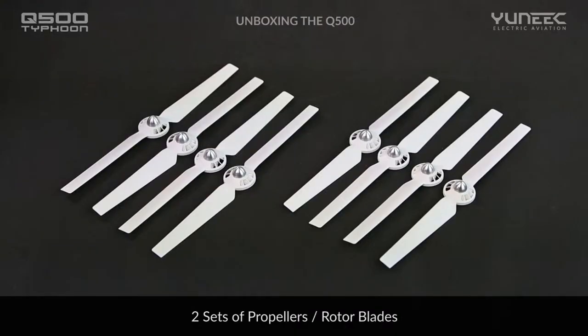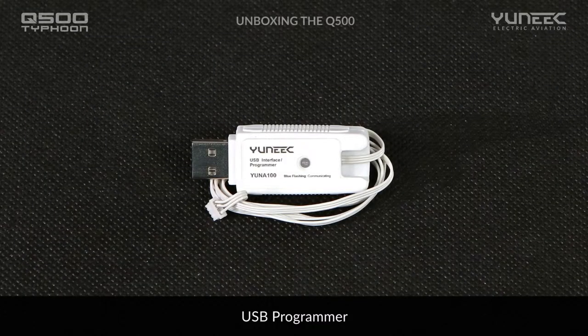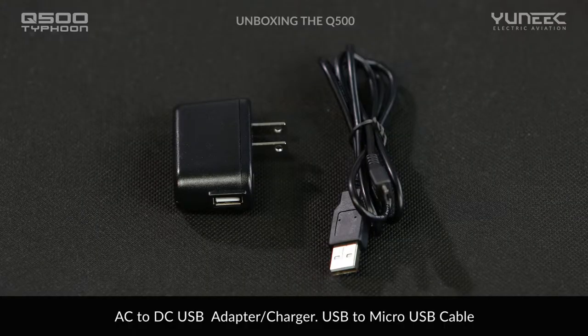We have included a set of 4 rotors and an additional set of 4 with your Q500. The included sunshade minimizes glare on the ST-10 screen. Also included is a USB programmer for future software and firmware updates, as well as changing user-customizable settings. An AC to DC USB adapter and USB to micro USB cable are included to recharge the ST-10.